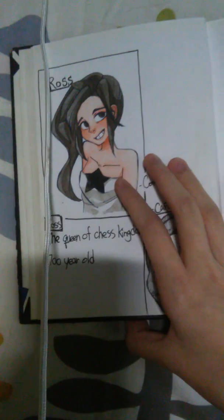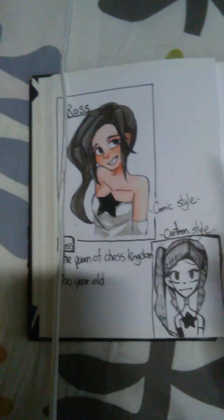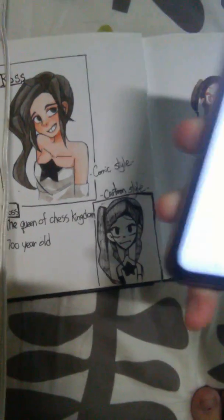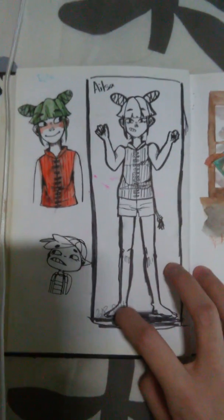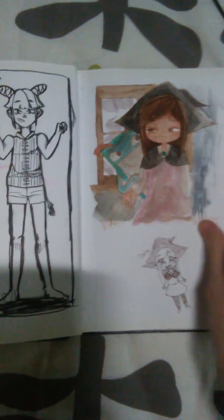The artist OC — I love drawing OCs. These are my people's kingdom and she is the queen. And Alisa, another OC. And some doodles of the witch Daisy.